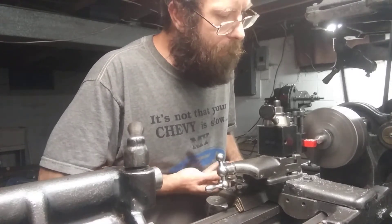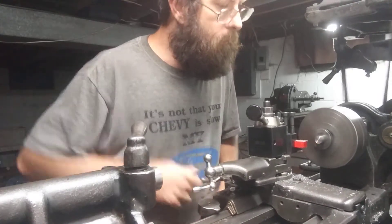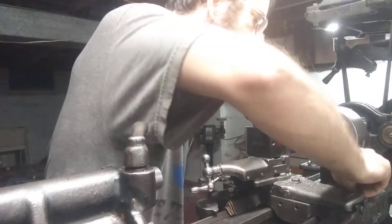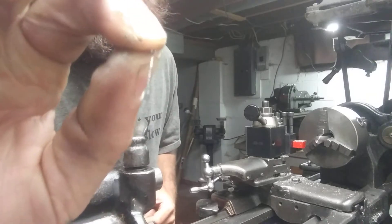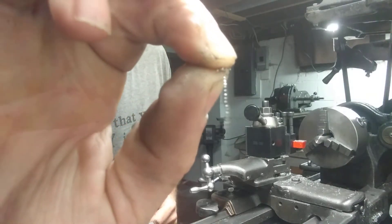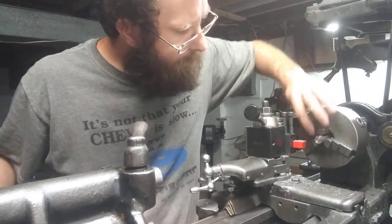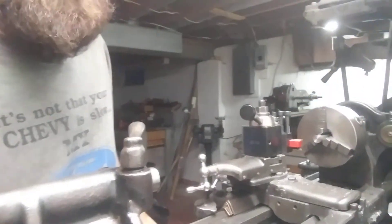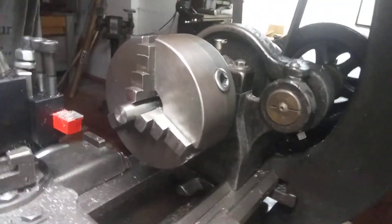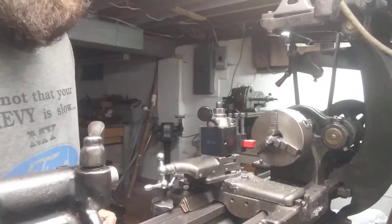The chips are coming off real nice. You can see that chip right there — that's a nice mirror finish. This is mild steel of course, but that's really nice. We're gonna take another pass.